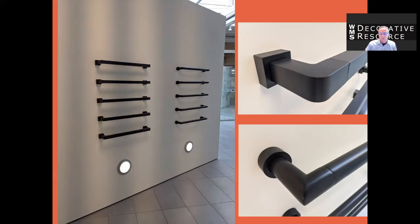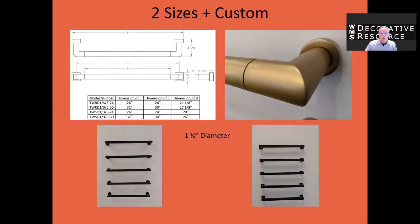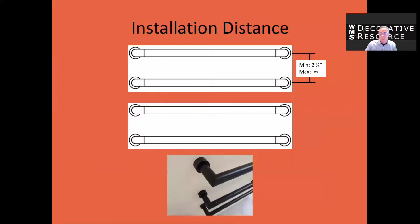The spacing is determined by where the electrician pulls the Romex out of the wall. They're sold in sets of one, three, or five, so you can create any combination you'd like. The bars are one and a quarter inches in diameter, very similar to a grab bar, but these are not grab bars — these are heated towel bars. The minimum spacing between the bars is two and a quarter inches.